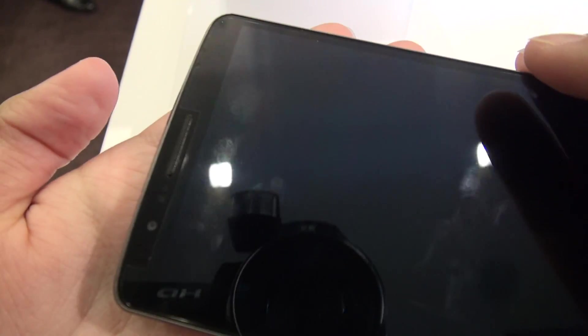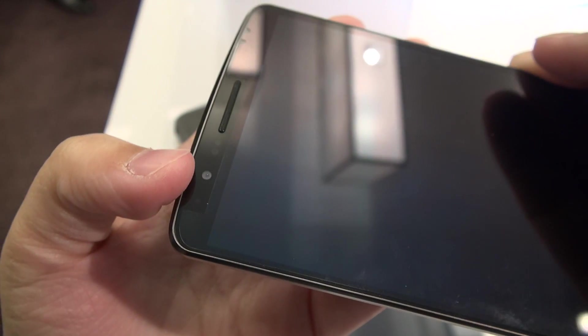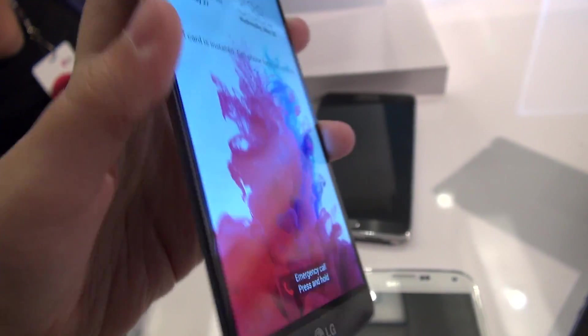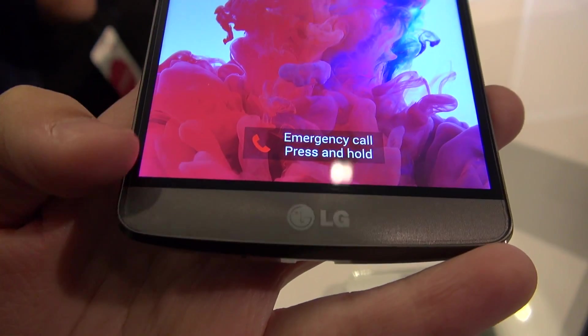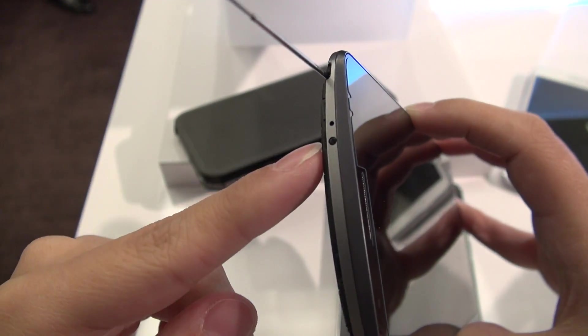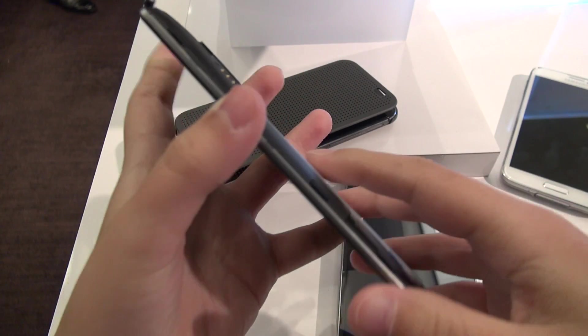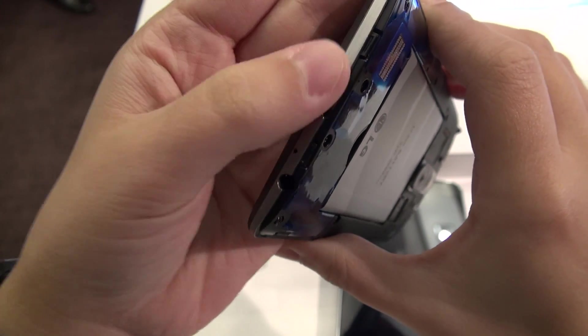Taking a look around the phone, starting with the top: we've got a receiver, an ambient light sensor, a proximity sensor, a 2.1 megapixel front-facing camera, and what looks to be a notification LED. The device is entirely plastic, but if you look at the bottom, there seems to be a spun aluminum plate underneath the glass which gives it a really nice accent — different pattern depending on the color. At the top, we have an IR blaster and an antenna for the Korean model — they get to watch TV on their phone. We've also got a microphone on top. Along the sides, it's entirely bare — looks very clean and refined. Along the bottom, we have a standard headphone jack, a microphone, and a USB 2.0 port.